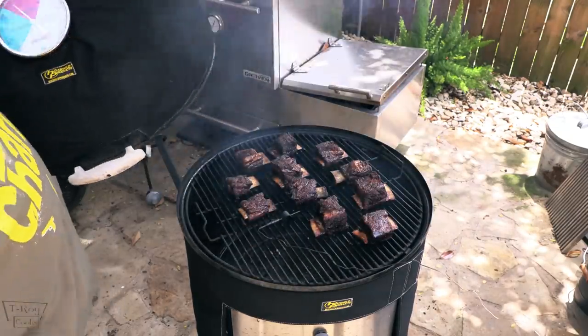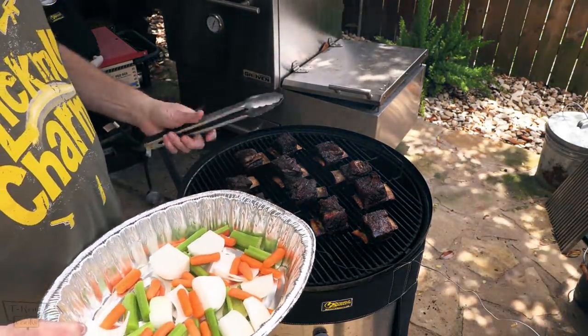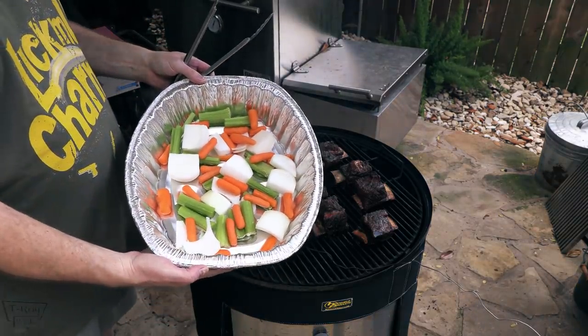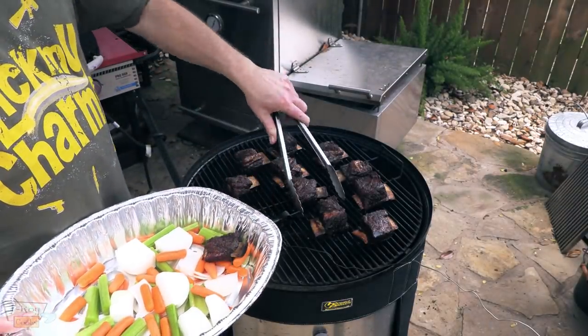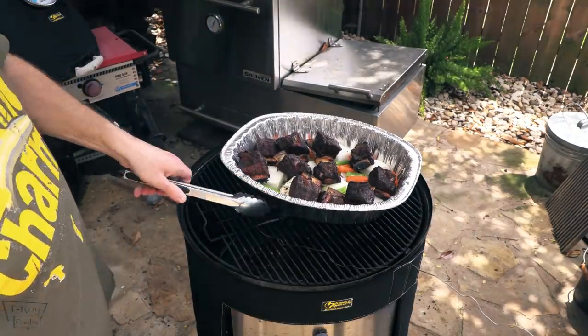Alright guys, it's been two hours. We've been maintaining about 250 to 260. What we're going to do now is wrap these babies so they can get really super tender. I've got mirepoix in here — carrots, onion, celery. I'm just going to put these in the turkey pan and let them get all happy.